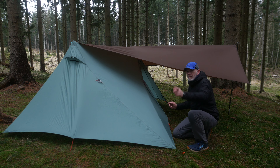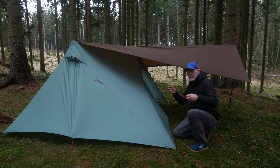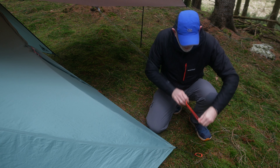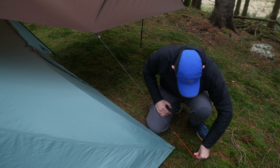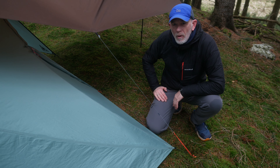The wind is coming from this direction, so I've decided to put up an extra guy line. At the end of the guy line I have attached some elastic line, and I can attach it to the tent stakes. So now the door should be more protected.